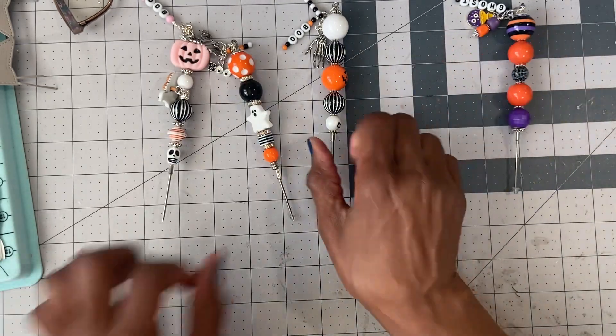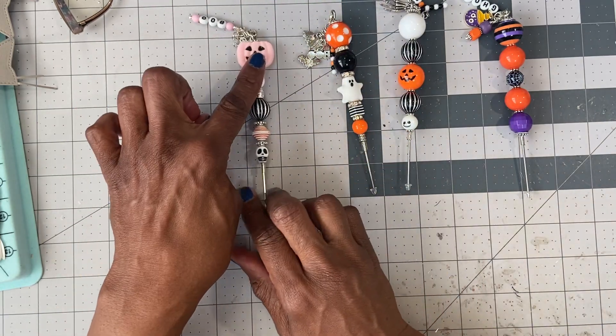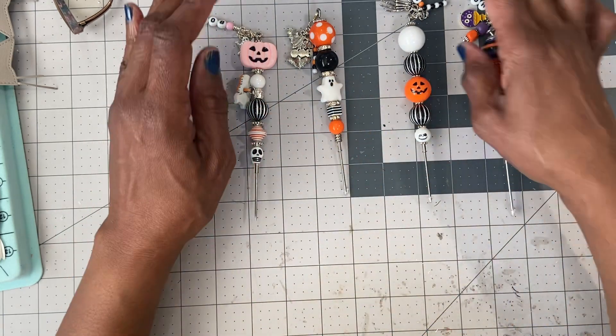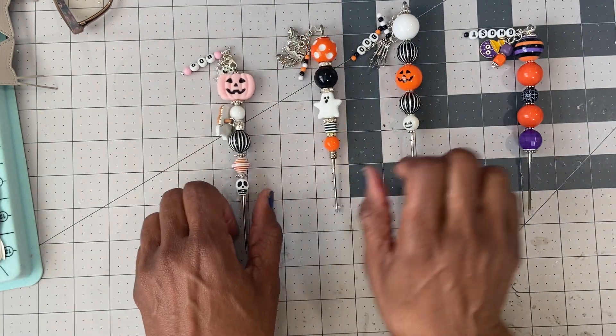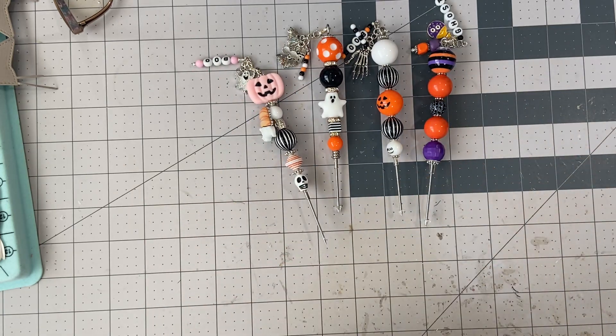So again we have four Poketools for sale. They are $10 shipped. We have the pink pumpkin, the white ghost, the orange pumpkin, and then the purple. Please comment as I stated — I'll list them in the comment box. If you're interested, again PayPal only, US only, friends and family preferred. Thank you guys for watching. Bye now.